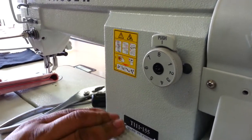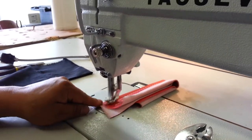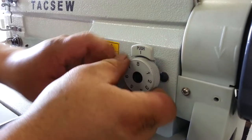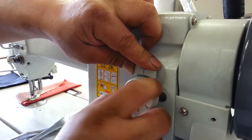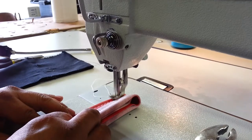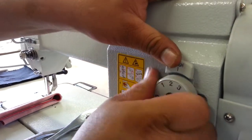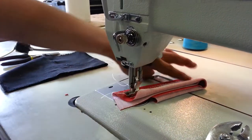Right now we have it on a max stitch of number eight. Alberto, could you sew on that? We didn't put any thread on there but you can see how long it's going. Now let's turn it all the way to zero. So this is on zero and now it's not moving. Just for sake of argument, put it on one or two — not taking that real tight stitch.